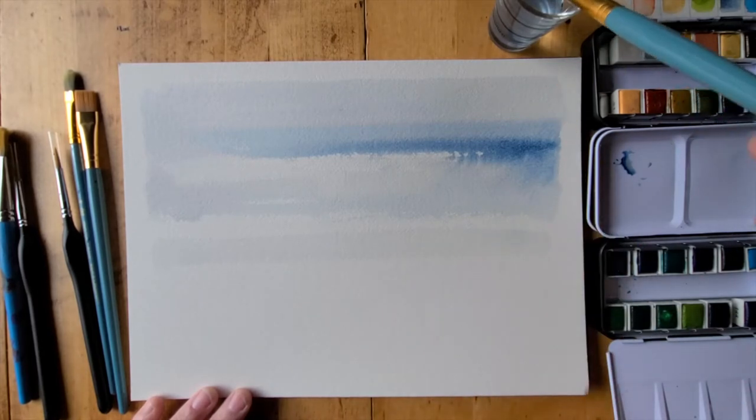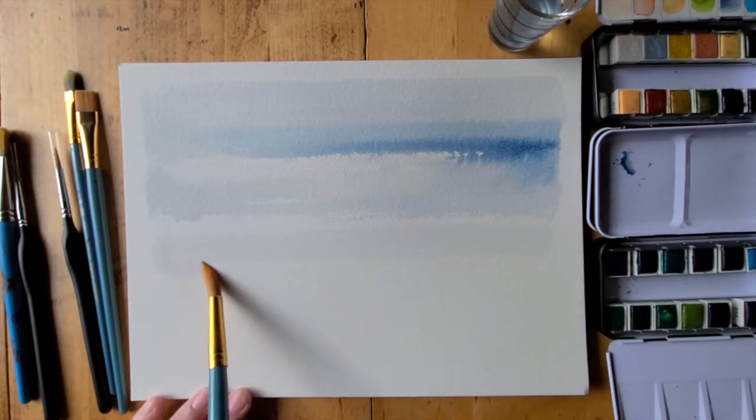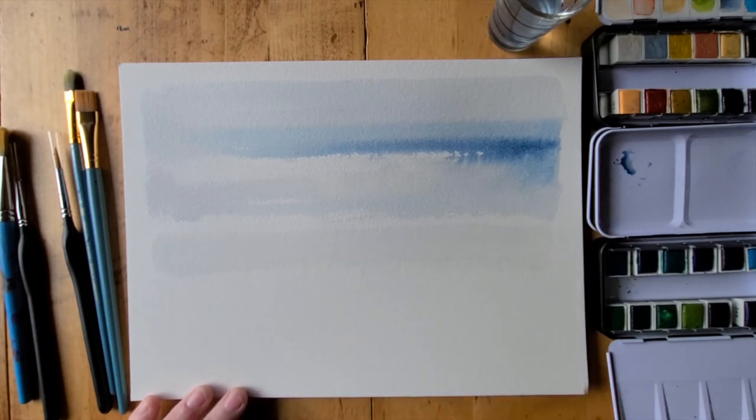I also happen to really love the clinking sounds of the paintbrush on the water jar. I love the sound of the bristles sweeping across the watercolor paper. There's an entire sensory experience happening with watercolors that I find really delicious and enjoyable.